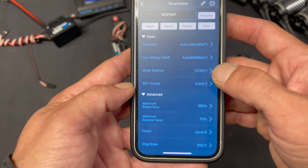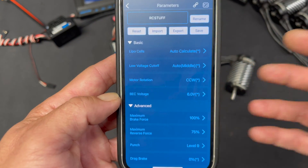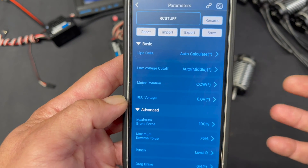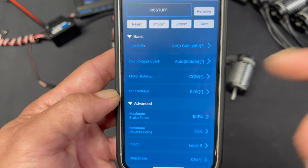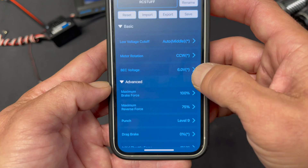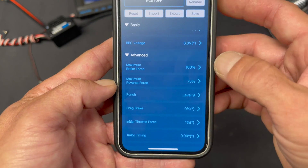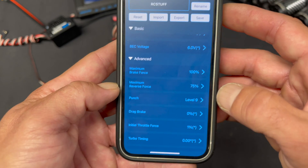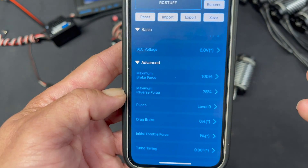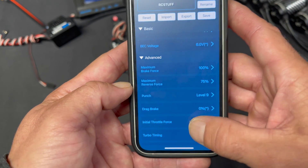Motor rotation lets you set the direction of forward on the motor. So if you get everything installed, do the calibration and testing, and realize the wheels run the car backwards — use motor rotation to fix that. BEC voltage allows you to change the voltage to the BEC: 6 or 7.4 volts. Then we have maximum brake force and maximum reverse force, which control the max amount of braking or reverse you have. If you have touchy brakes, you can turn that down; or if you're not great with reverse, you can turn that down as well.